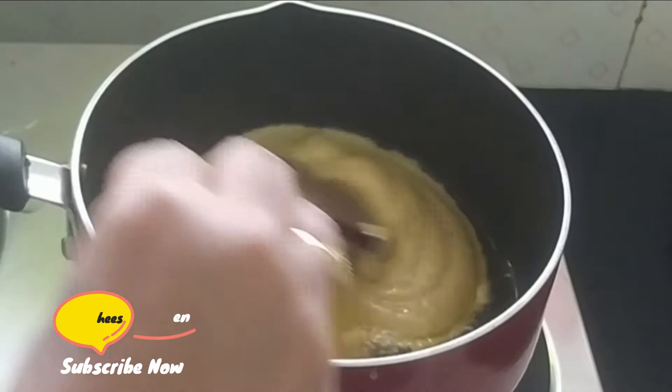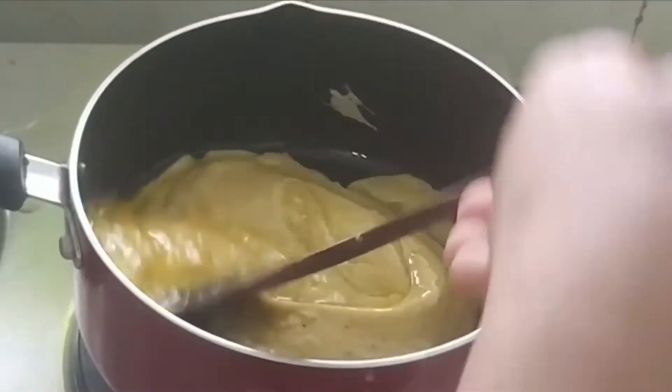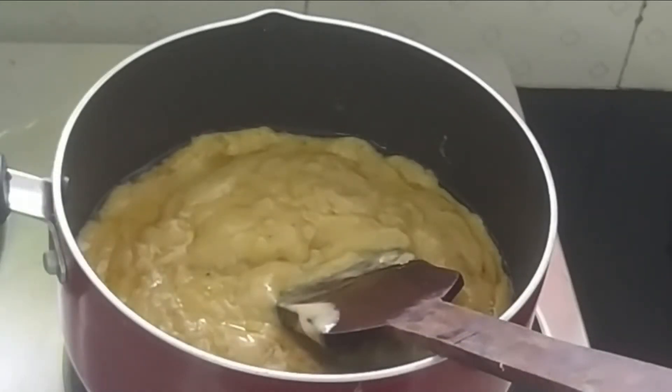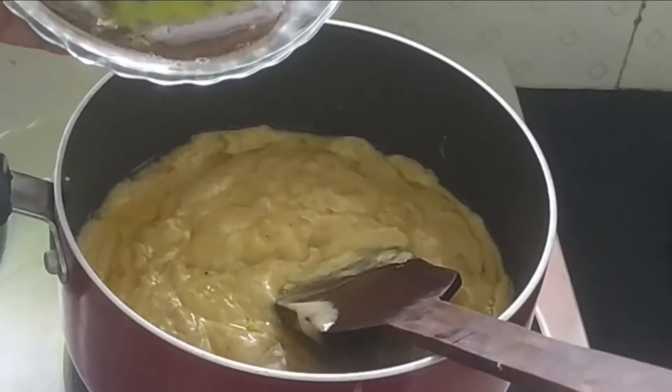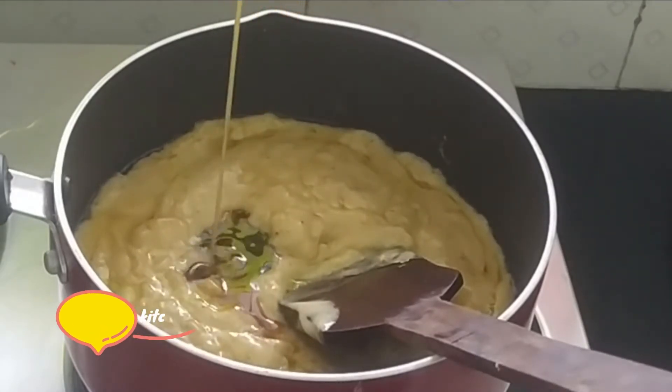Turn the heat up and press. This is the main thing here. It can be a low flame, a medium flame, or a high flame. We will take a bit of heat and cook on that heat. I have to cook the heat up properly.